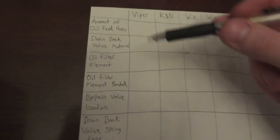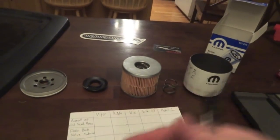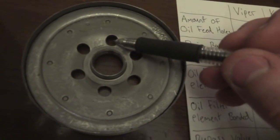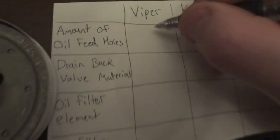We've got a little sheet here to keep track of the differences across all the filters. I want to be clear — I am just a mechanic that owns a tool that can cut oil filters apart, I'm not an engineer. Starting with the Viper filter: for oil feed holes we have six of them.